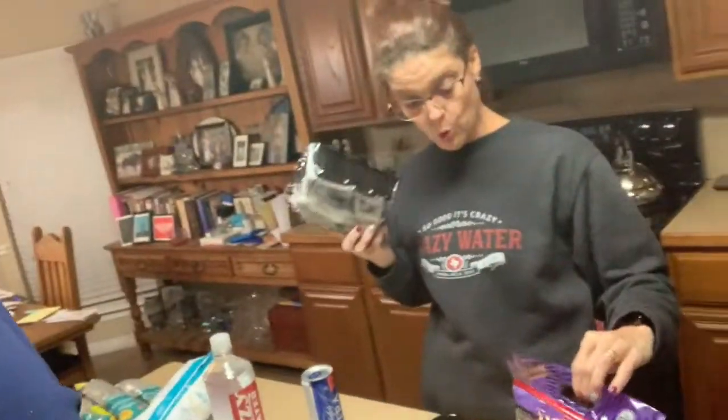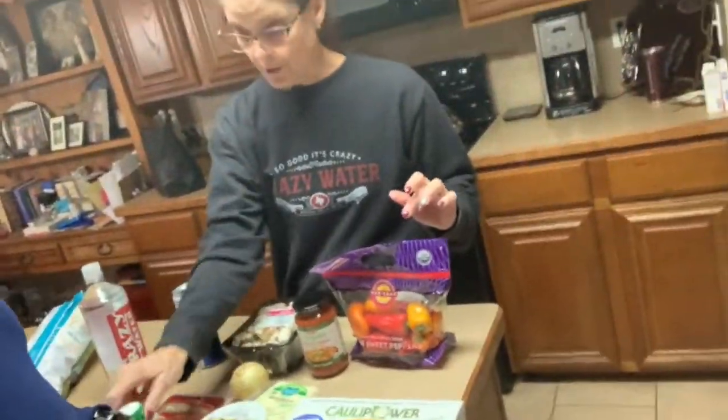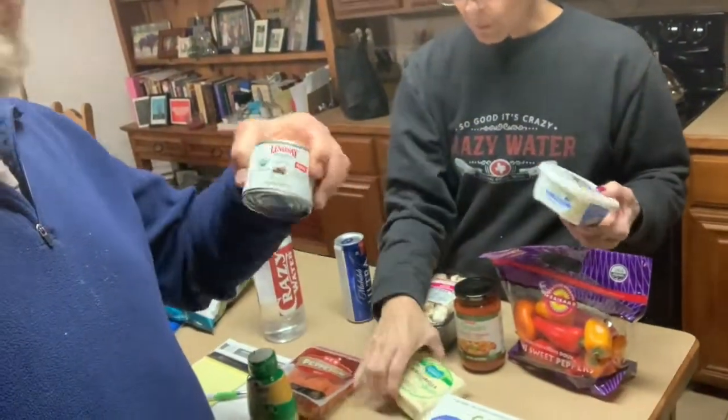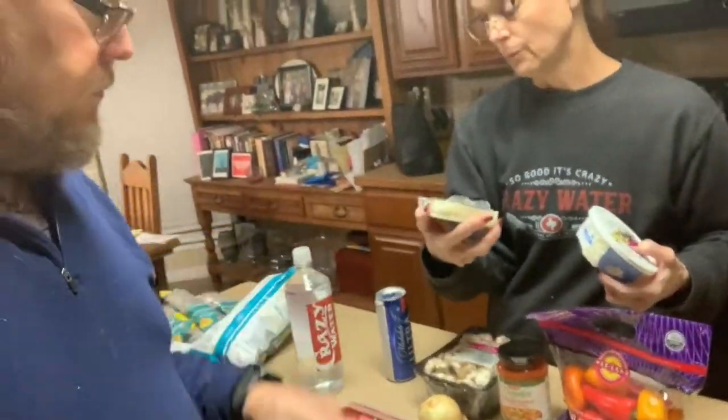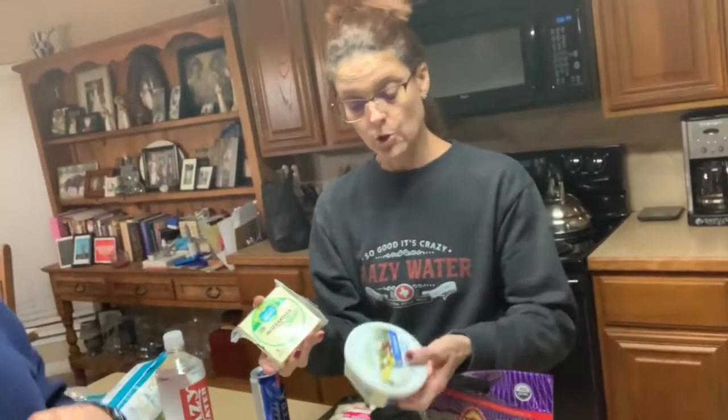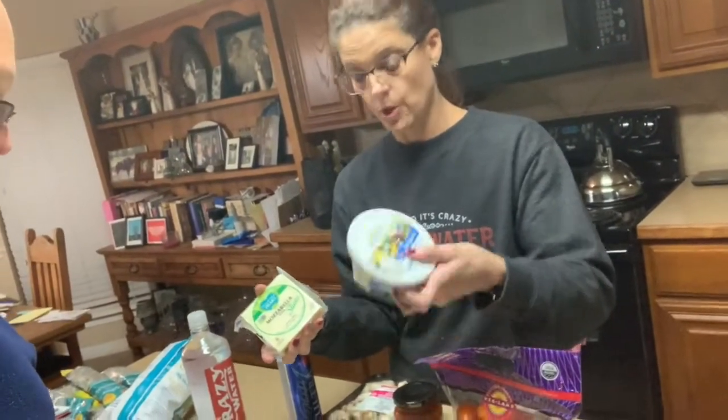Cauliflower, non-GMO, gluten-free, not organic, but we've got some organic mushrooms, organic peppers, organic onion, organic garlic, organic olives. We've got some organic sliced olives, some Follow Your Heart vegan mozzarella, and then some original goat cheese crumbled.